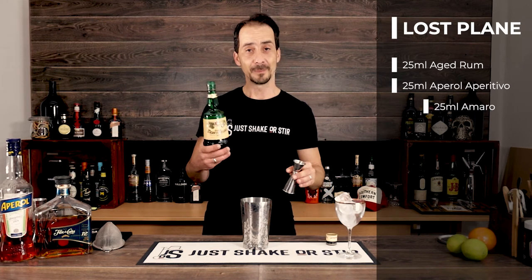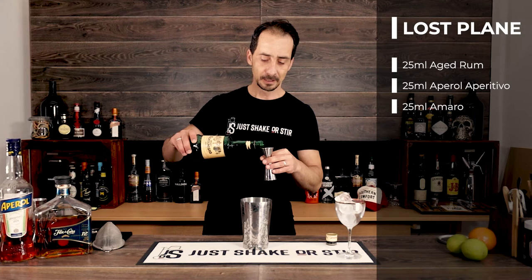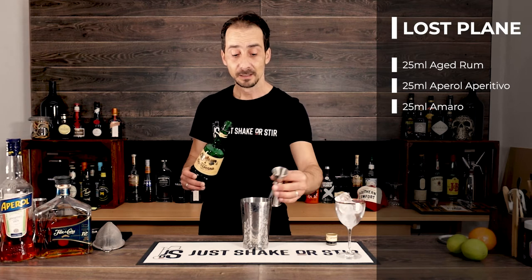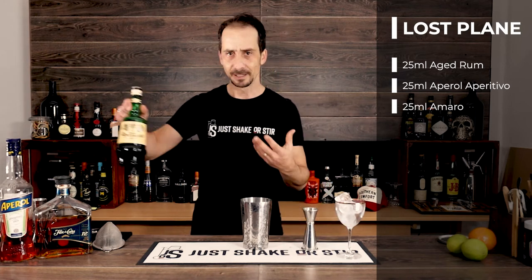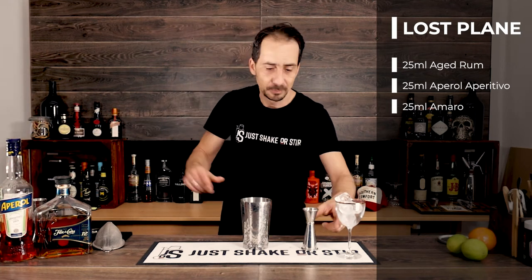So 25ml Amaro — I'm using Amaro Montenegro. You can use any Amaro you have, it doesn't really matter to be honest. If you follow me on Instagram you'll see I use Kraken rum instead of Jamaican and Italian Amaro, really nice. But it's up to you.